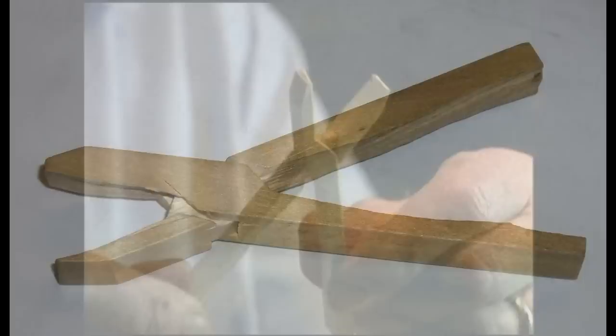My name is Dave Warther, Dover, Ohio, Warther Museum. I'm going to show you how to cut a pair of working wooden pliers like you see here in the museum.